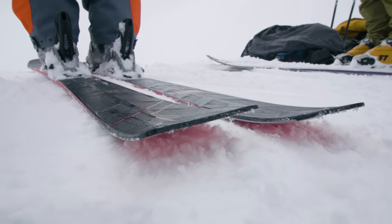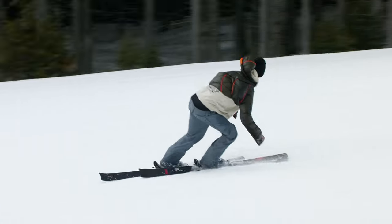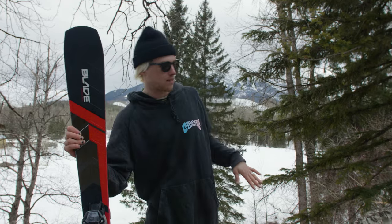There's enough twin tip to go switch, which is dope because going switch is really fun on this ski. So fun to lean into a left carve and then switch edges and do a right switch carve, then back forwards.